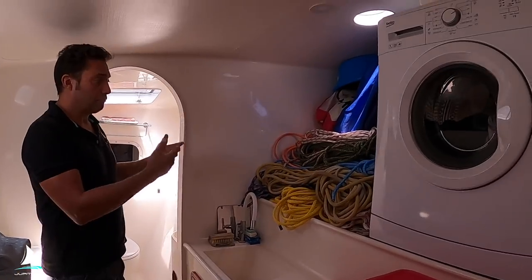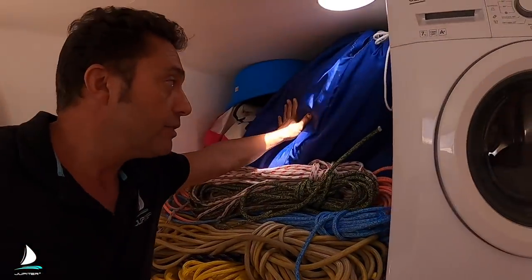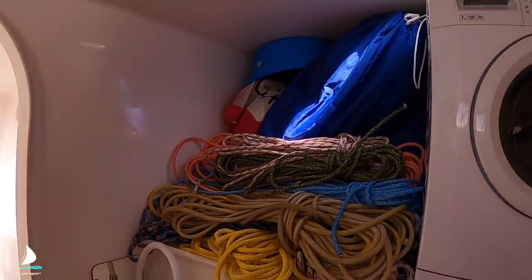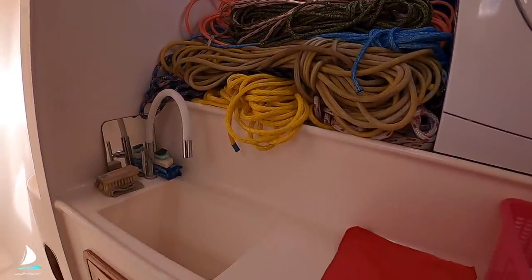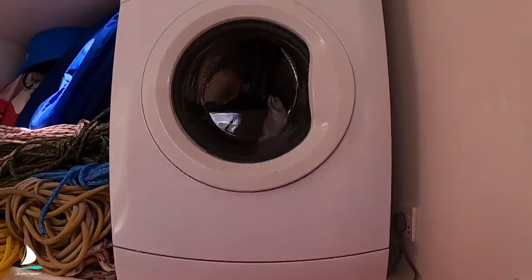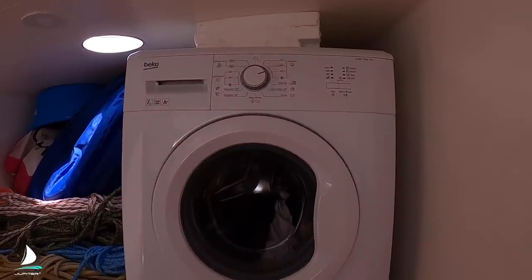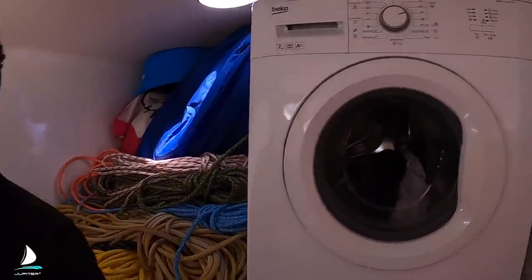Laundry and rope stowage. We've got sails here — just the storm jib and the spinnaker behind there — and then just a bunch of ropes. One of the greatest luxuries to have on a boat if you can fit it in: we've got this front loader here and never a problem doing our laundry, especially since we've got the water maker to make water for it.